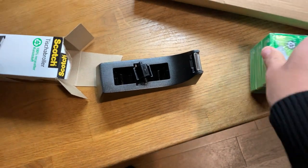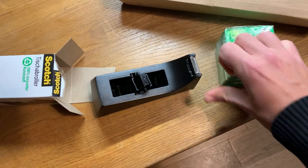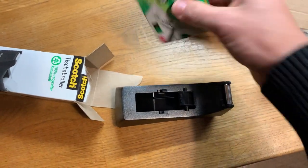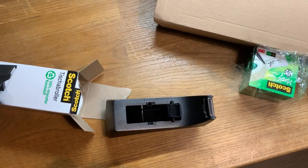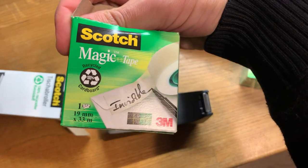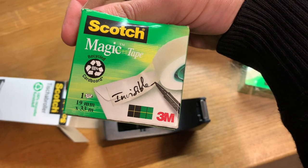Try this bad boy out. It comes in a nice green box — a sort of refreshing mint-like green. Magic tape, it says. It's also made with recycled cardboard, which is pretty cool.